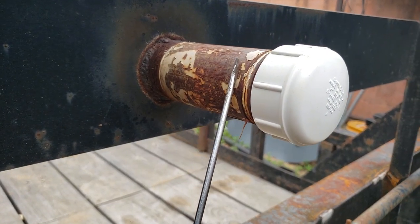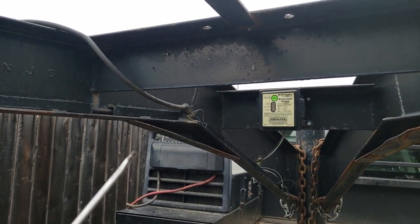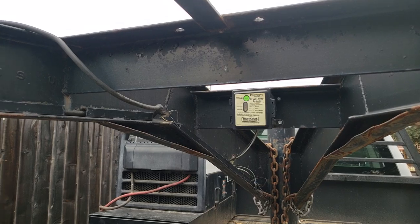They added this section here to store the registration for the trailer. The wiring is not as nice, so I'm going to redo all the wiring. The breakaway system works.